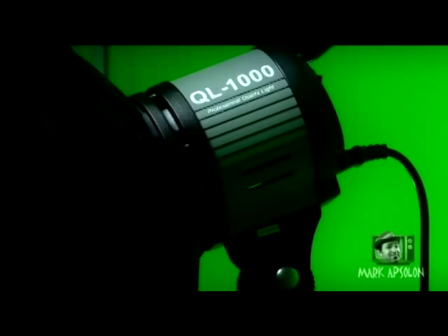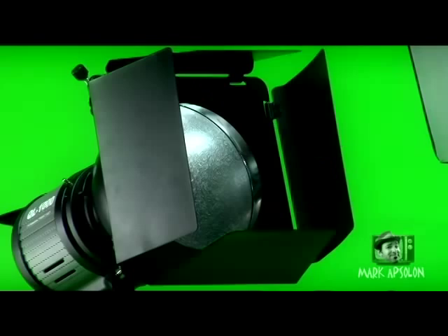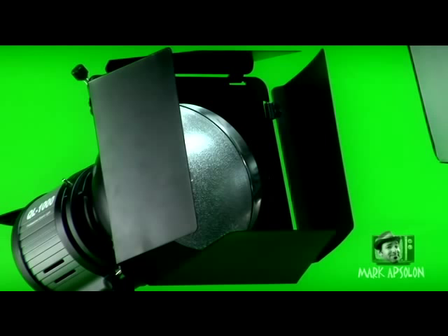Hi guys, welcome to another edition of Tips and Tricks, volume 2. I'm Mark Absalon. In this video, I know a lot of you guys own the QL1000 variable lights, and they have a fan on them. I've gotten several emails from people asking how to disconnect the fan because they need total absolute silence when shooting. What I'm going to do is show you how to install a professional switch to turn those fans off and on.